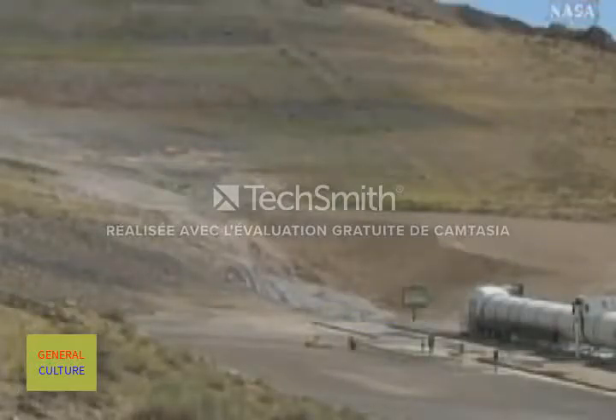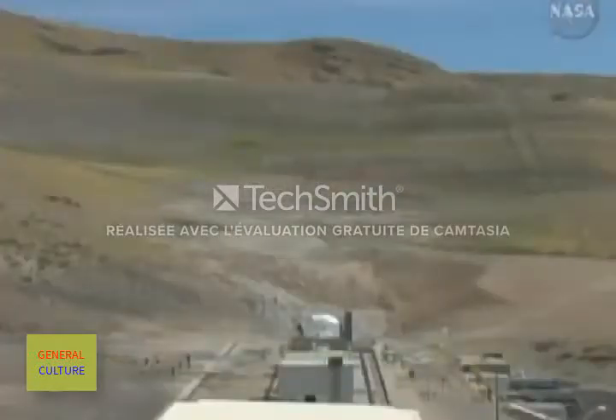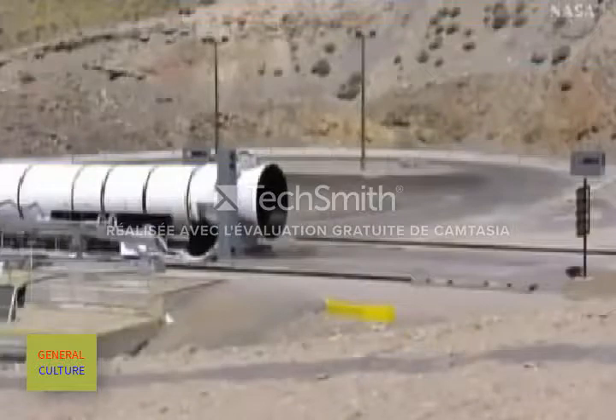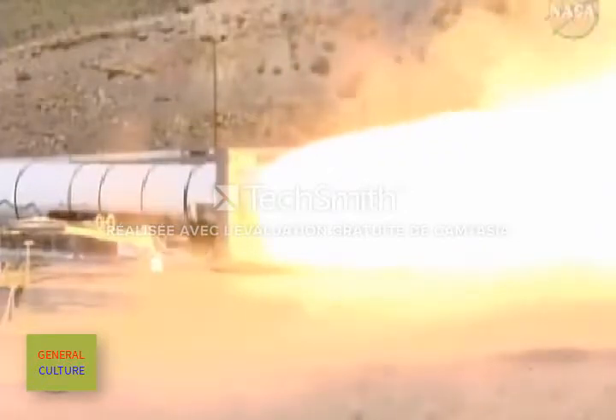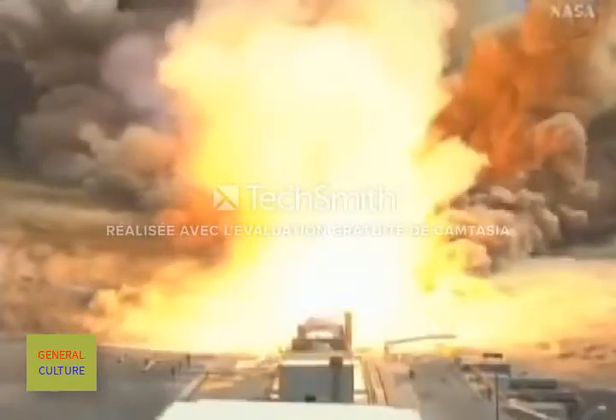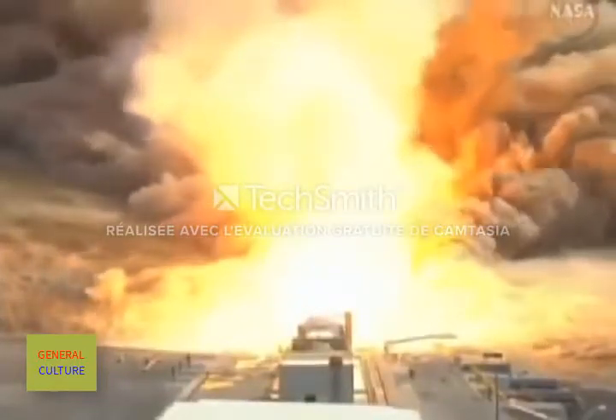8. 7. 6. 5. 4. 3. 2. 1. Fire. We have ignition of the Ares I first stage 5-segment solid rocket motor.